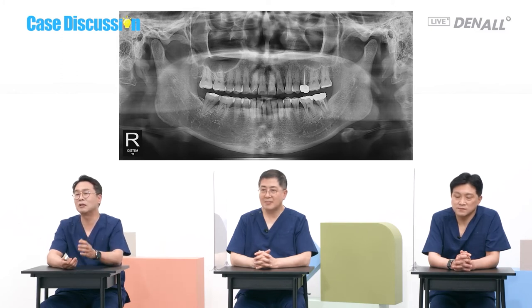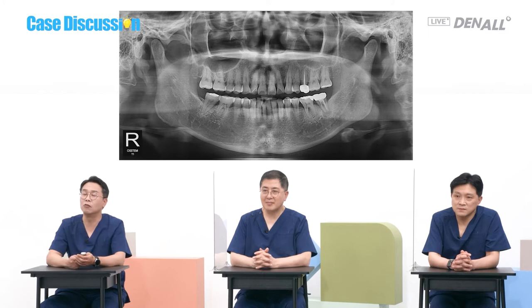The dentist who sent us the case wanted to do socket preservation because immediate placement cannot be done, but I wouldn't do that. Dr. Son does socket preservation to maintain the soft tissue dimension. I do it for cases where both soft tissue and hard tissue dimensions need to be maintained.